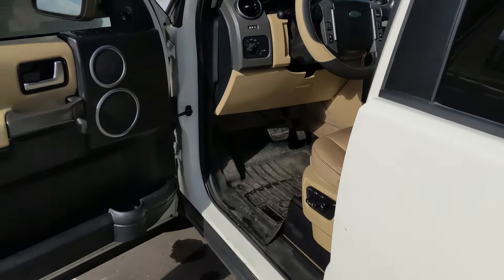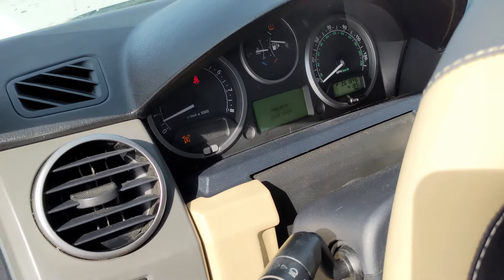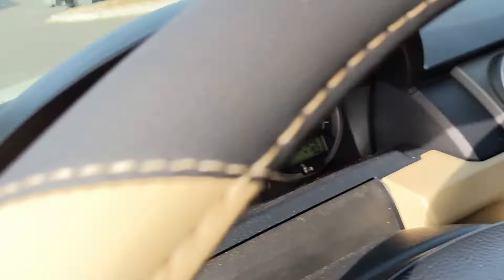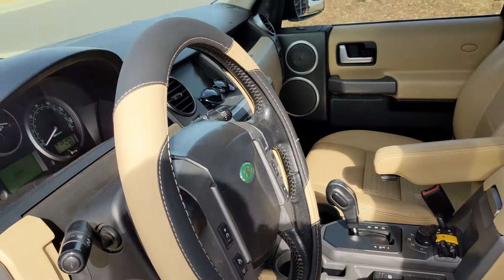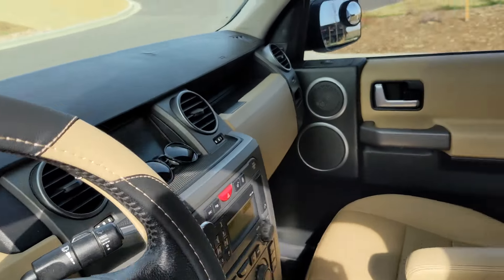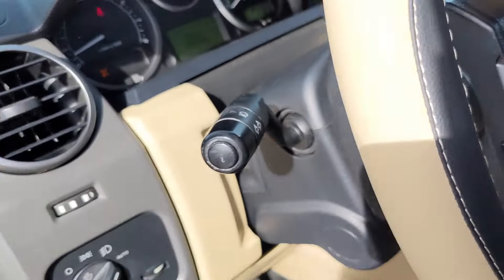The suspension conversion means there are some fault messages coming on — giving me some faults and that light is on. It sometimes dings and stuff, but I don't really care too much about that.